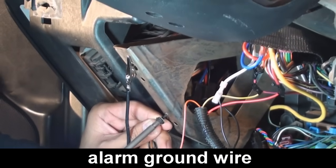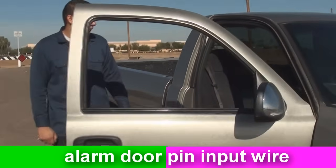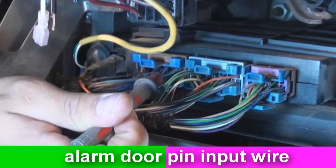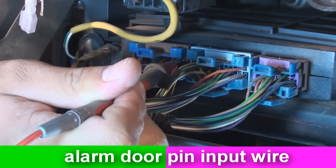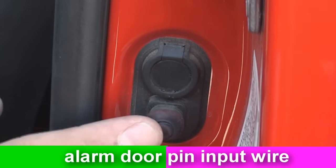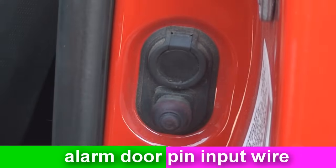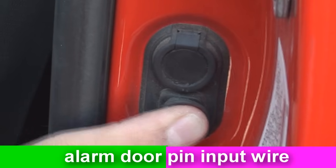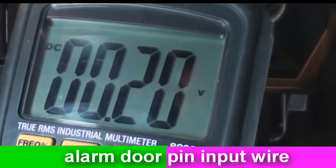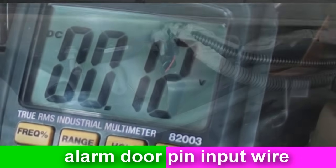When the system is armed and someone opens the door, the alarm reads that a door is open and sounds the alarm. To test the circuit, contact the suspected circuit with your meter. Press and depress the door pin — it is usually located on the door jamb. When you press it in, it thinks the door is closed; when you release it, it thinks the door is open. When it opens, you should see a change in voltage — it will either go 12 volts positive or 12 volts negative, depending on the polarity of your door pin.